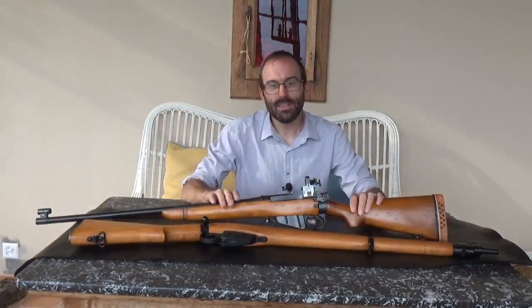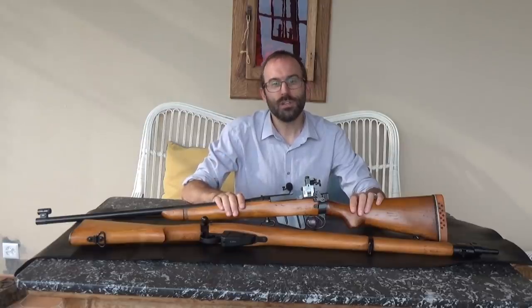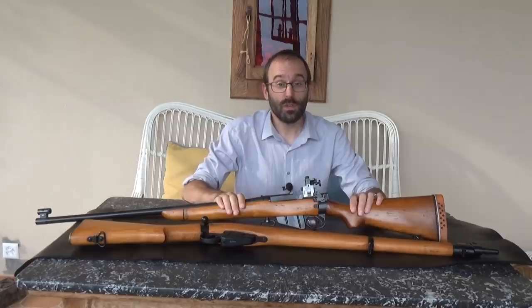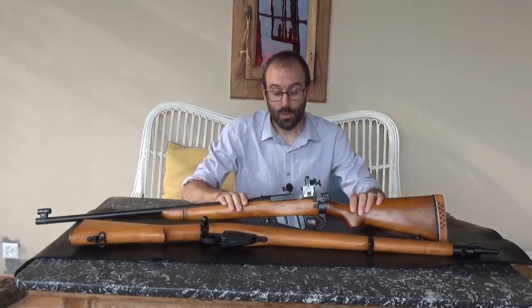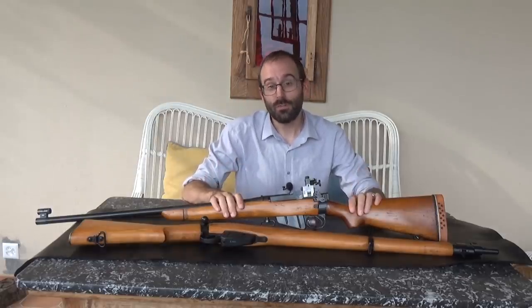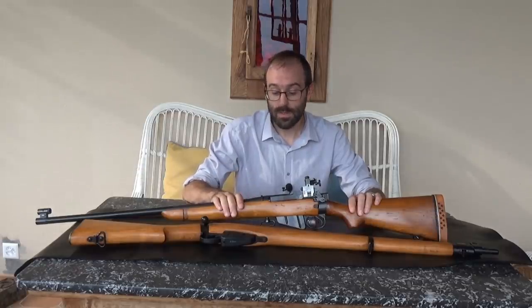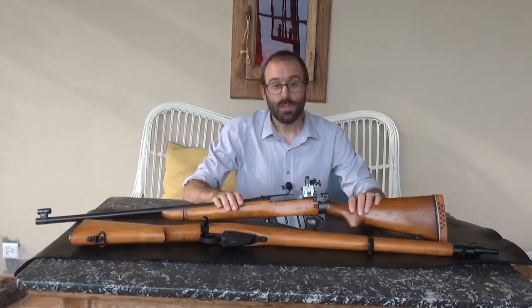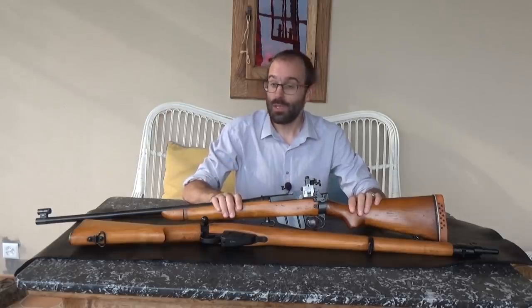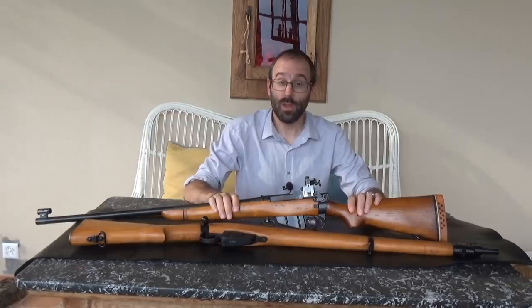So there you go — a somewhat banal but nevertheless interesting early British target rifle conversion of a Number Four. Thanks for watching, and many thanks to my anonymous friend for letting me come to his place and film his lovely rifle. Hopefully we'll get him, me, the piece, and some ammunition together on a 300-metre range and give it a going over — there's no reason why it shouldn't shoot as well as it did all those years ago when it was probably in competition use. Thanks for watching; please like and subscribe if you haven't already, please consider supporting us on Patreon, and see you again sometime.